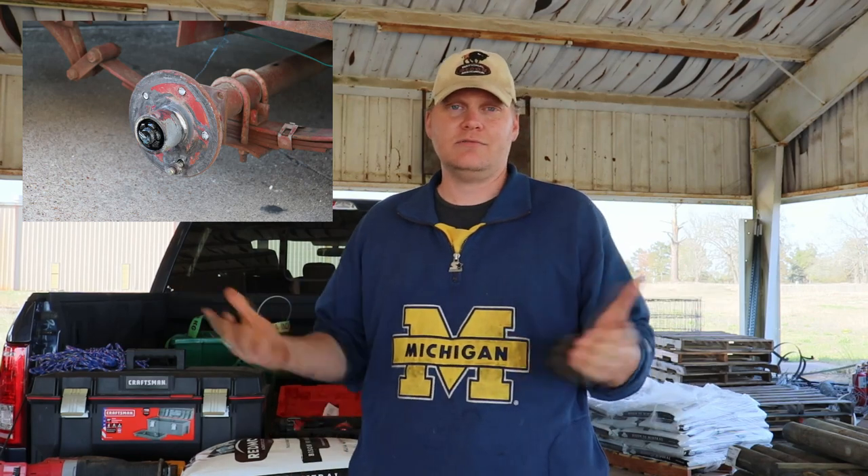Welcome back to Blackacre Ranch, everybody. So this is another day and it is time to make a mineral feeder. From previous episodes, we had gotten minerals when we blew our trailer tire and it just took off like a rocket and we messed everything up. They've been probably three weeks without some minerals.